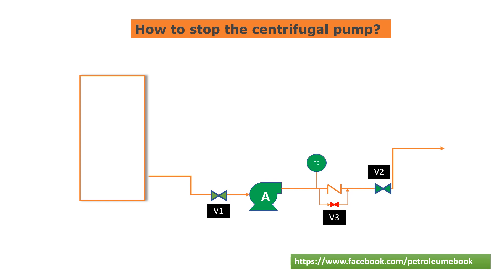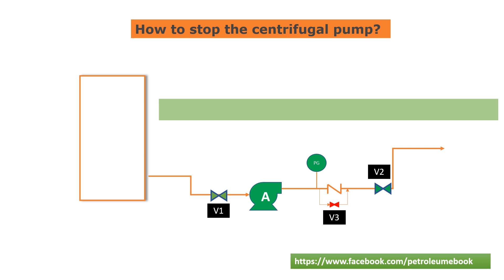Here are the steps involved in this method. Step 1: Identify the location of the discharge valve V2.